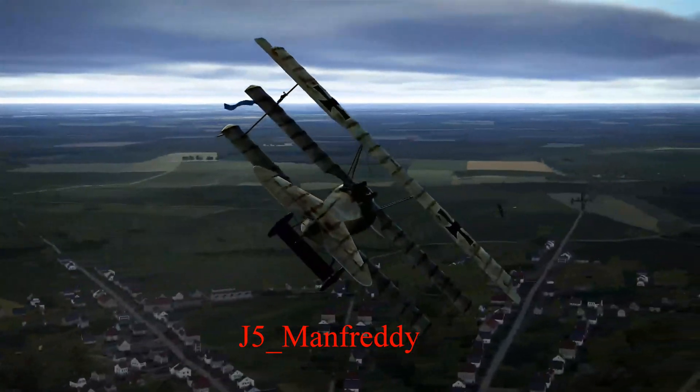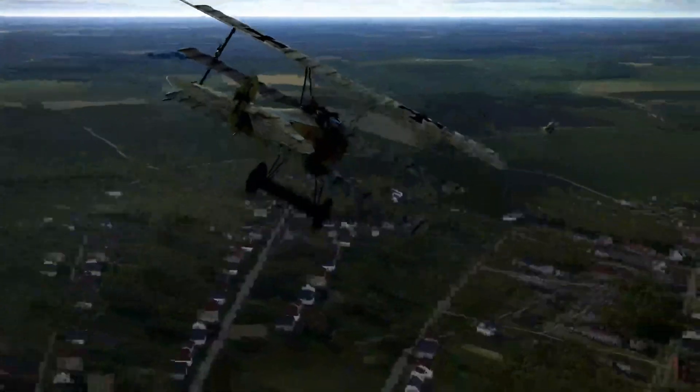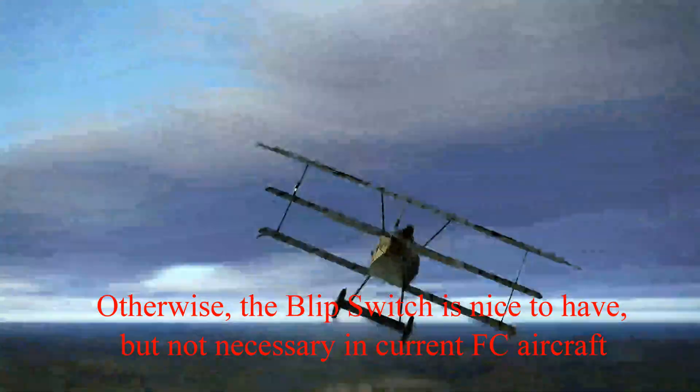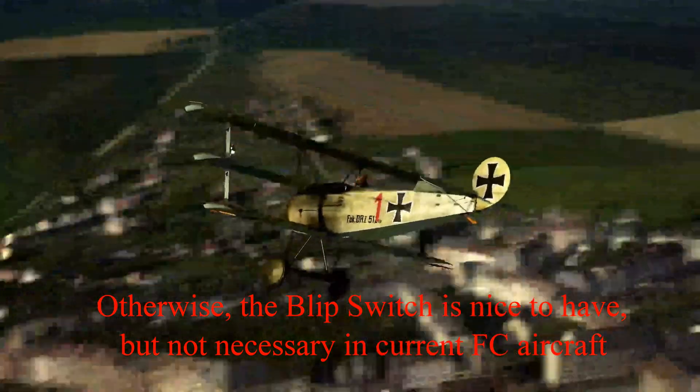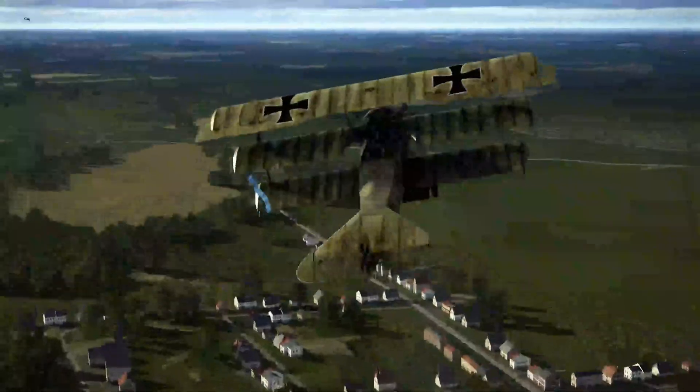J5's Manfredi says he likes to use the blip switch because it's an instant reduction in power when he's in a dogfight. I have the engine start button, the E key, programmed to my throttle, and I just use that as a blip switch if I need it.